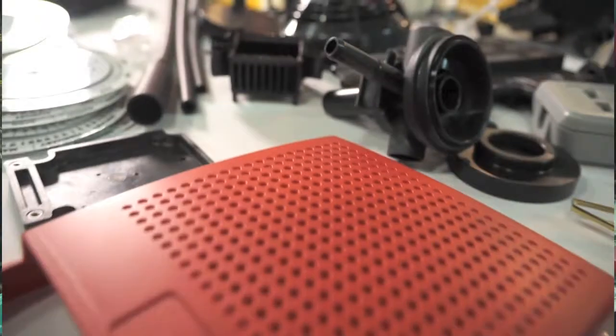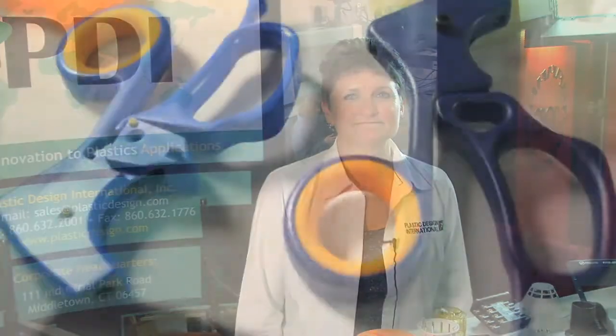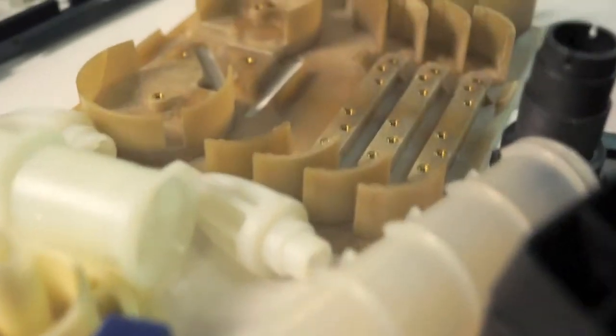We're going to get you a part that you're going to be able to bring to your production process faster, and you're going to have a better end product. I'm Yvonne Ledoux from Plastic Design International. We're a custom plastic injection molding company.